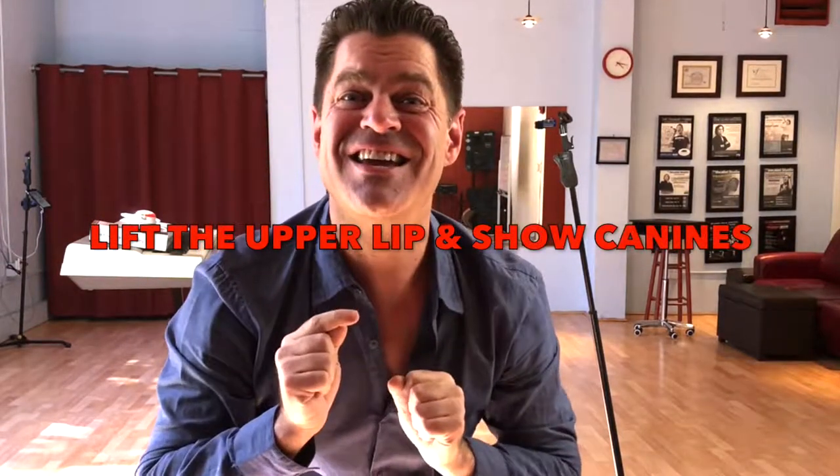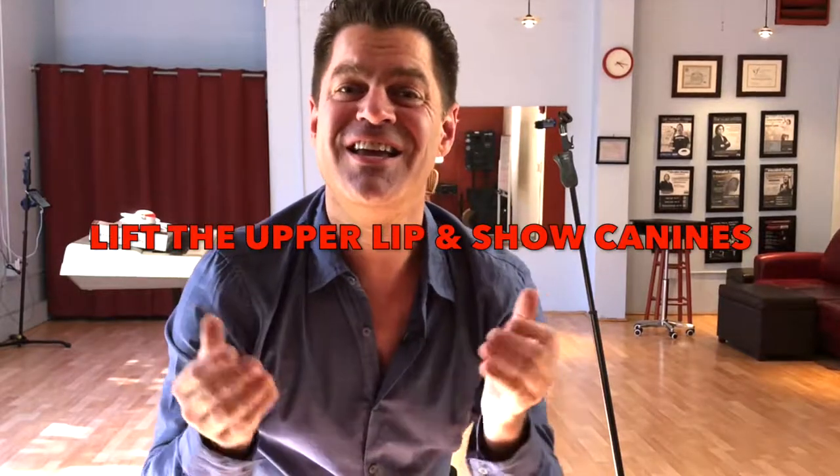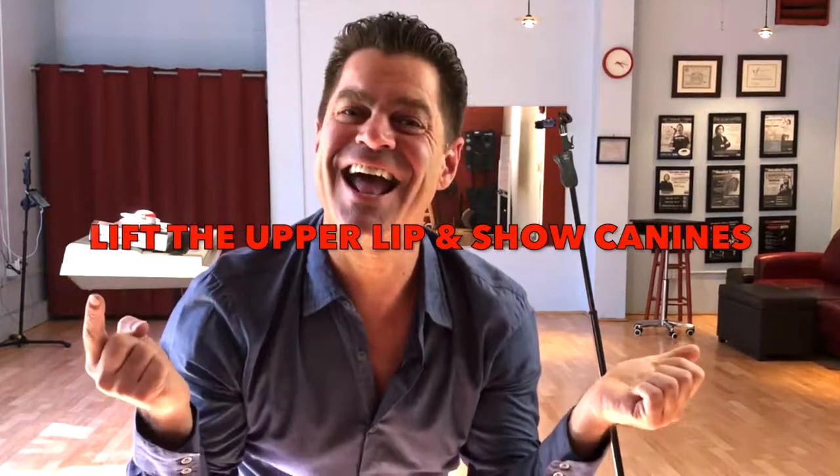This is a singer's embouchure. There are four things you need to learn and know to have a great embouchure that's going to help your singing immediately sound better. Number one: a super embouchure always has a lifted upper lip and shows a lot of teeth — a lot of teeth. Make sure that when you shape your embouchure, you show your canines. You've got to lift that upper lip.